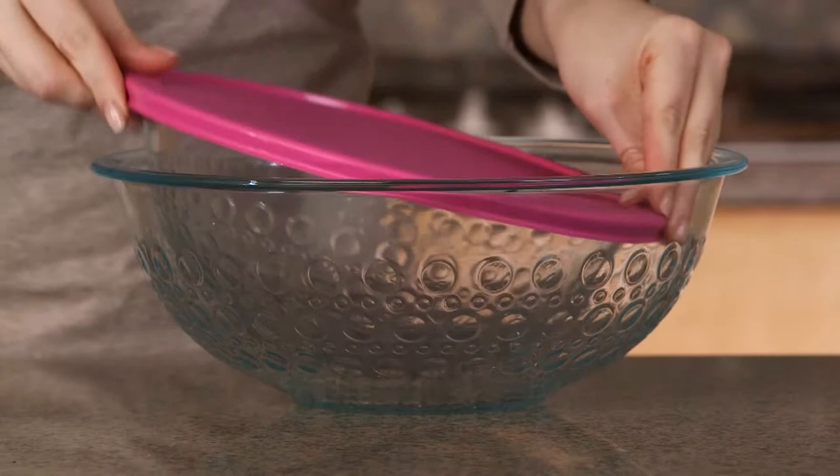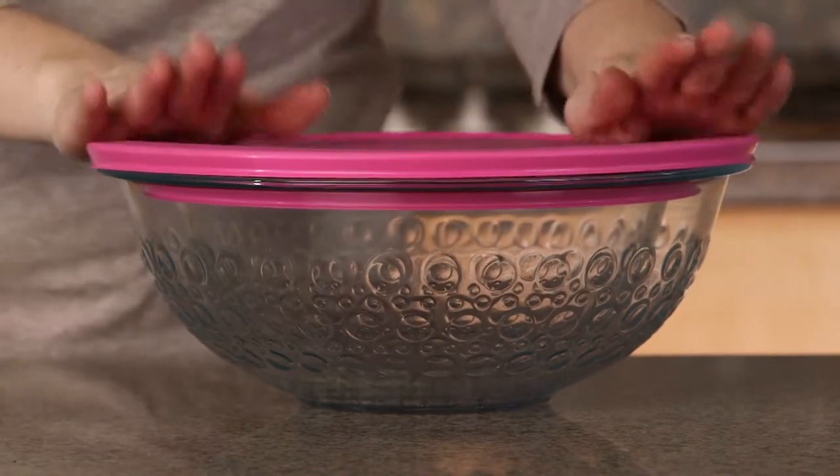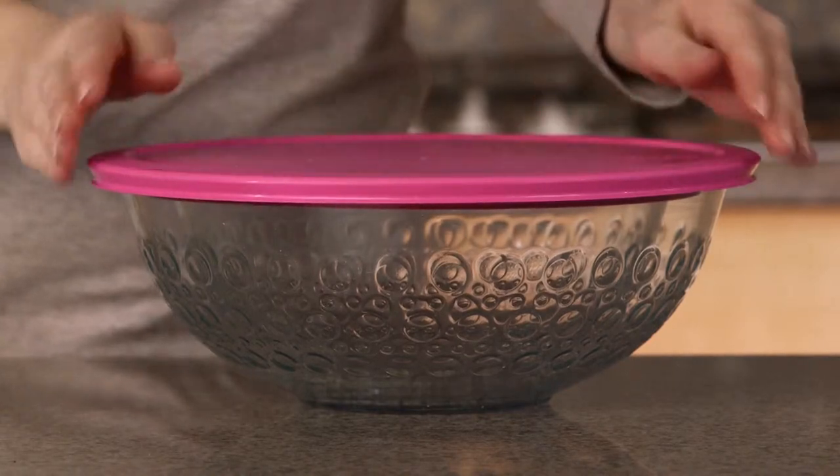Pyrex Textured Mixing Bowls are available in 2.5 and 4 quart sizes and help save space when nested together.